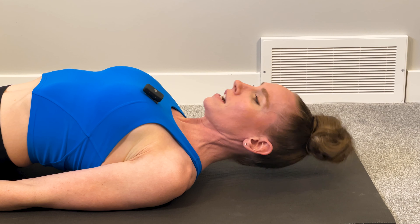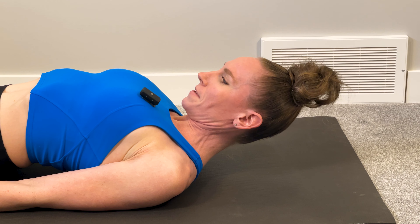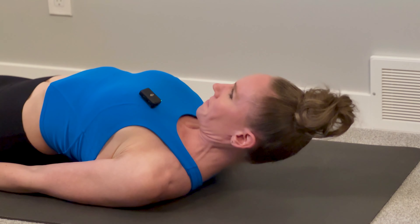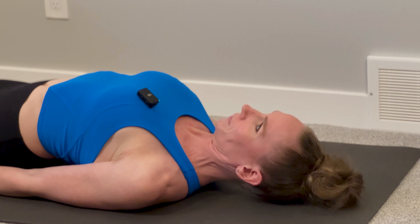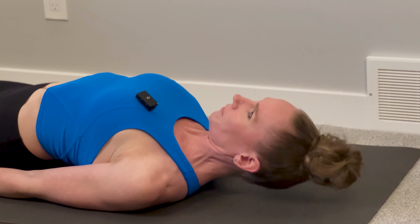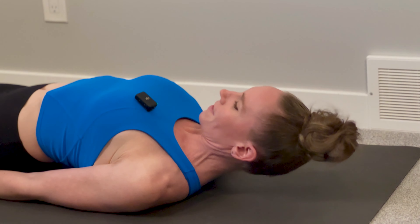We're going to tuck our chin to our chest and then lift our head up and then back down. We're going to do five reps to start. One, two — keep that chin tucked — three, four, and five.